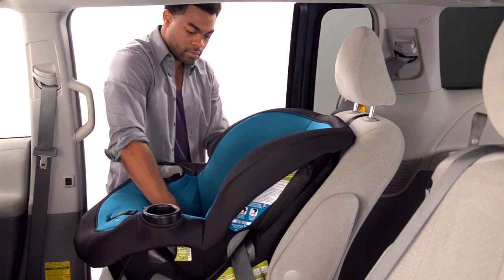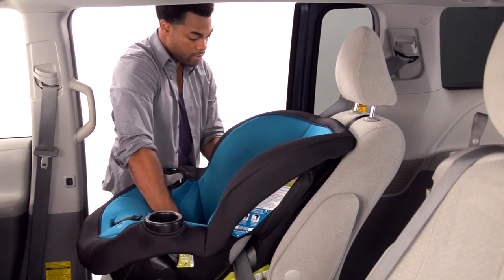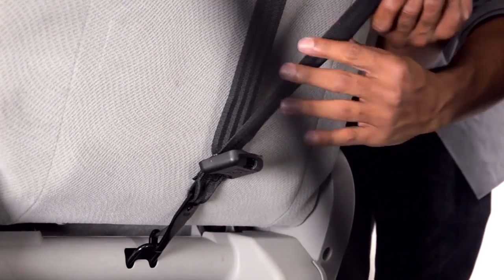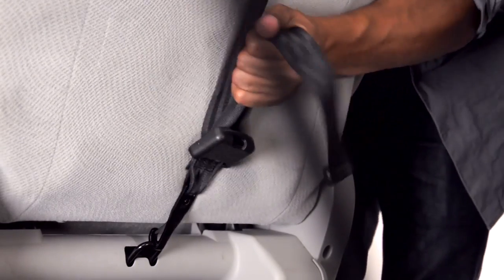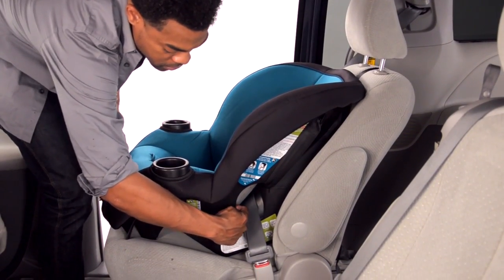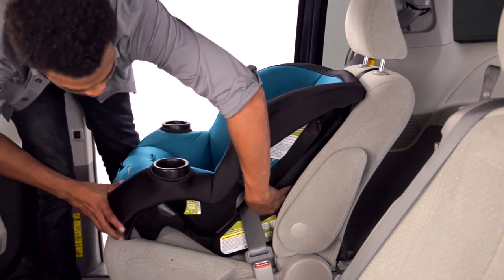That tightening mode works very well when installing a car seat. When the vehicle belt is in the tightening mode, push down on the car seat and pull the belt through the car seat, taking up all the slack. After the belt is tight, tighten the tether strap. Check the install by pushing and pulling the car seat at the belt path.